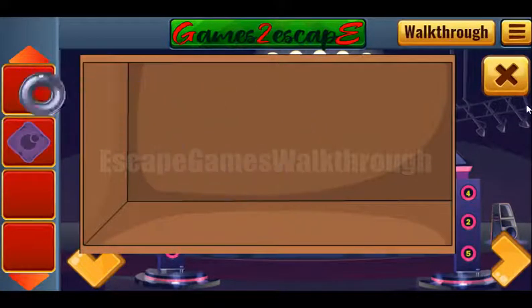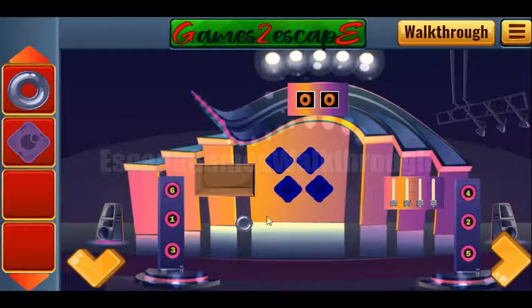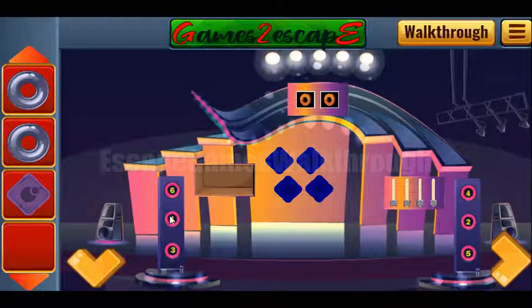And we've got the ring. One more ring is here. Now let's look at these digits — we have one, three, and six on the left, and two, four, and five on the right.